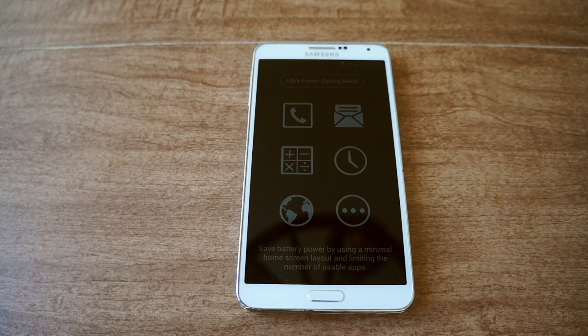That was how to get Ultra Power Saver Mode on your Note 3. Be sure to like, comment, and subscribe, and check out the full tutorial on Gadget Hacks. Thanks and have a good day.